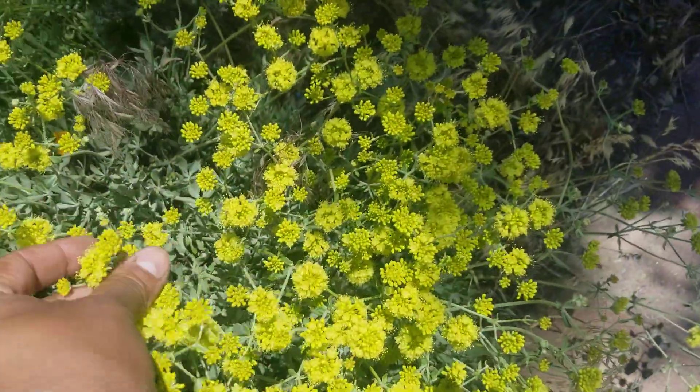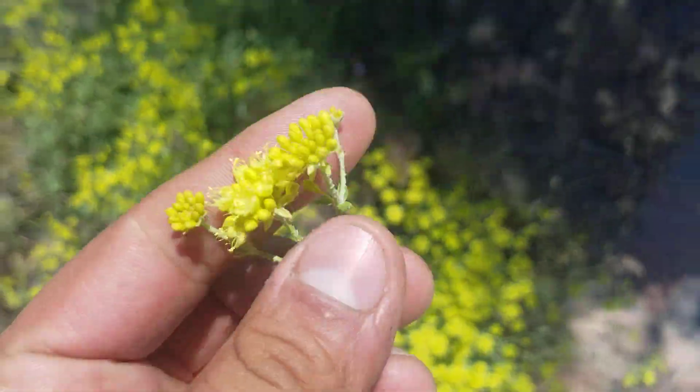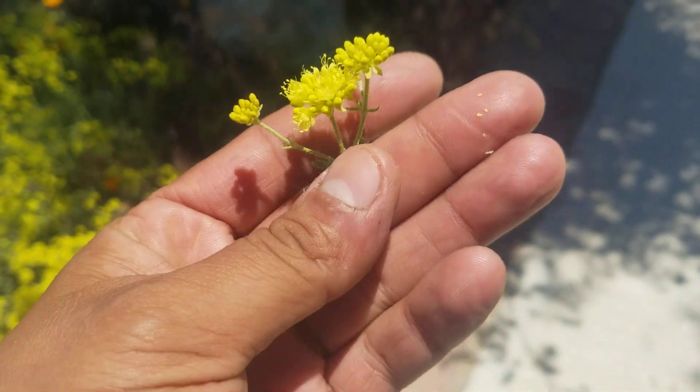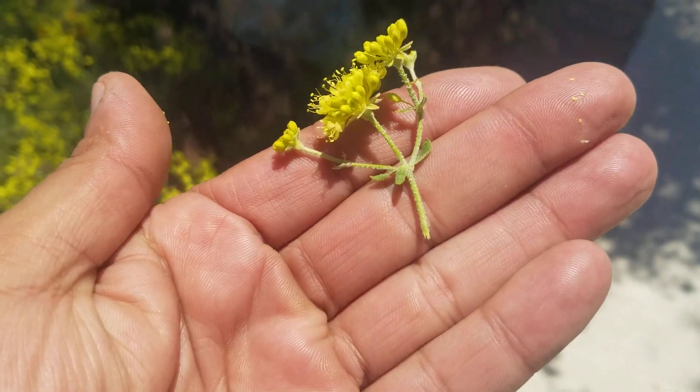The flowers are pretty decent sized. Let me pull one for you. Little yellow buckwheat flowers with fuzzy stems.